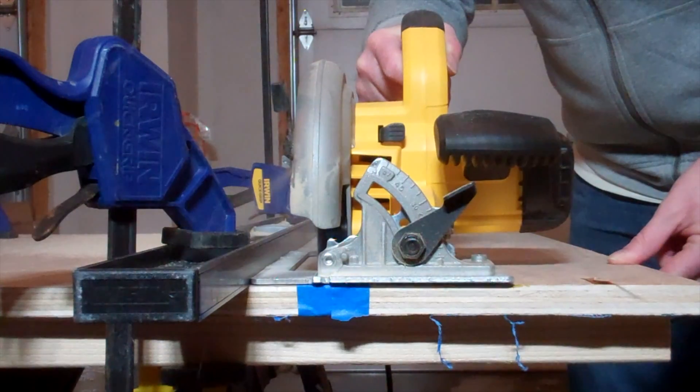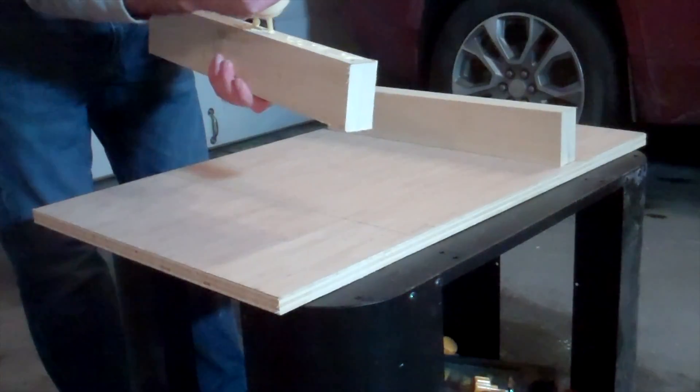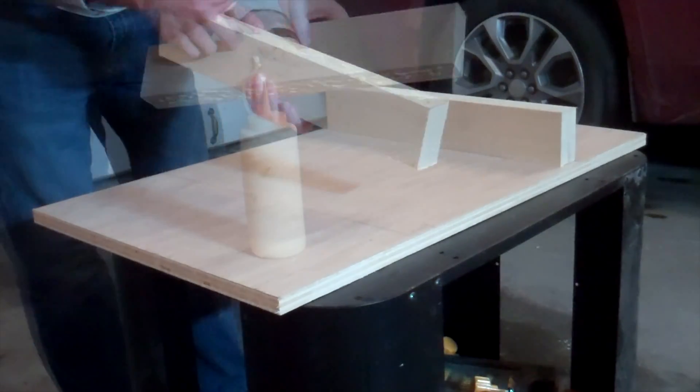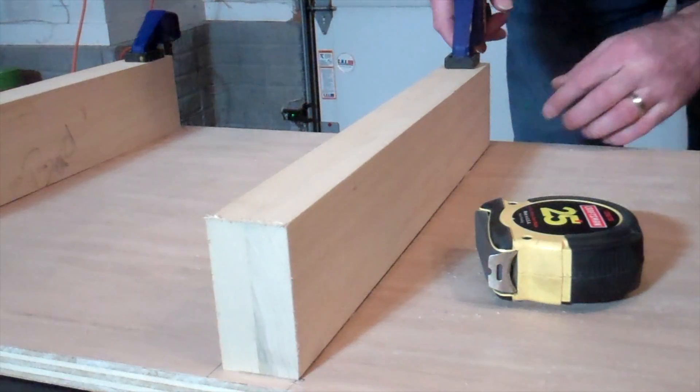Using my circular saw and some painter's tape to prevent tear out, I cut the oak piece of plywood down to size. Next I glued and clamped the poplar risers onto the piece of plywood at positions that would match pre-drilled holes on the metalwork table.